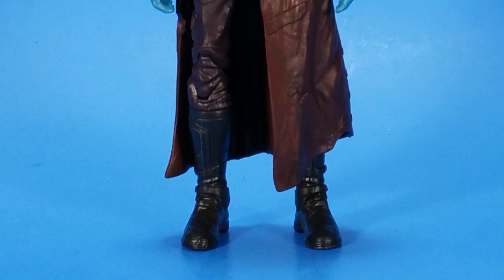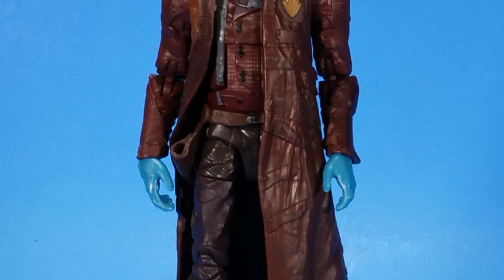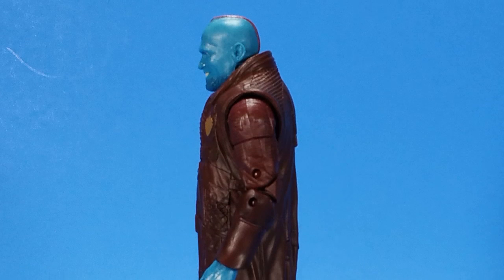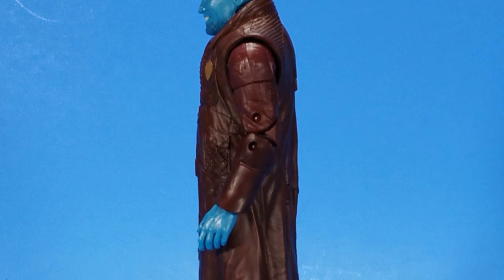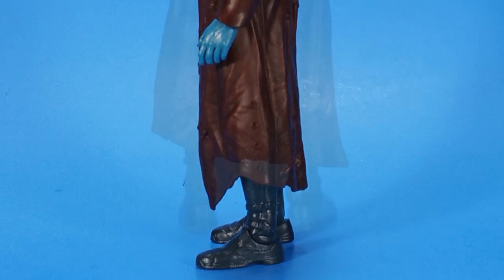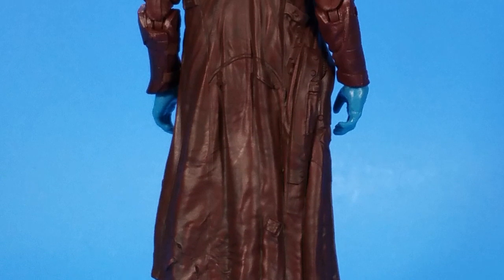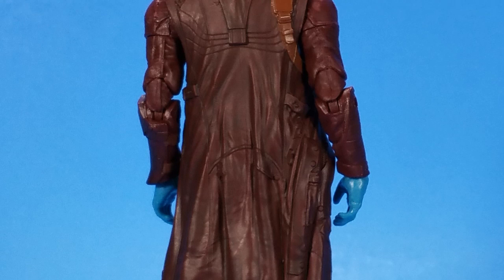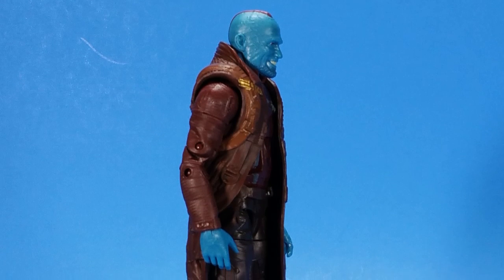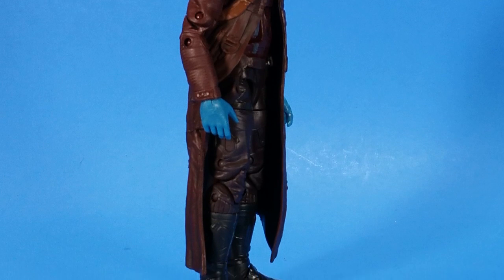Taking a look at Yondu first — very nice sculpt all over, texture everywhere you look. There is just a little bit of reuse, which I'll get into in a second, but other than that it's all brand new sculpt. The resemblance to Michael Rooker is scary how well they captured it — just his asshole smile — it's perfect. I love this head sculpt. The jacket could be a little bit softer, but it's really detailed. It looks like it's just hanging on his body perfectly, with the little drawback for the holster.